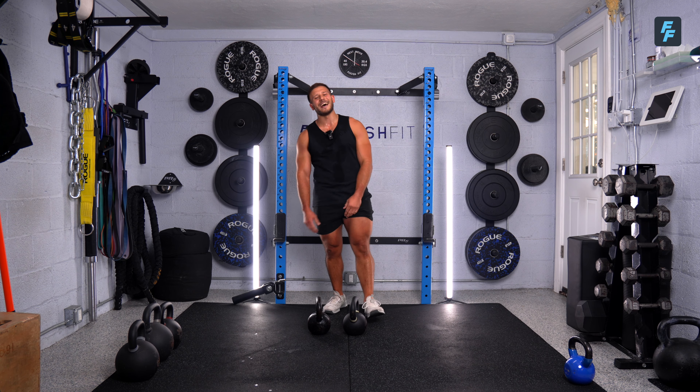All right, everybody — that is it. I hope you guys enjoyed that workout. That kettlebell workout got tough real fast with that EMOM. Hope you enjoyed the strength portion and that conditioning. Let me know what you guys thought in the comments and leave anything you want below. If you guys want any specific workouts, I'd be happy to bring them to you. And remember — like, subscribe, and turn those notifications on for me. I'll see you guys in the next workout — great job today.